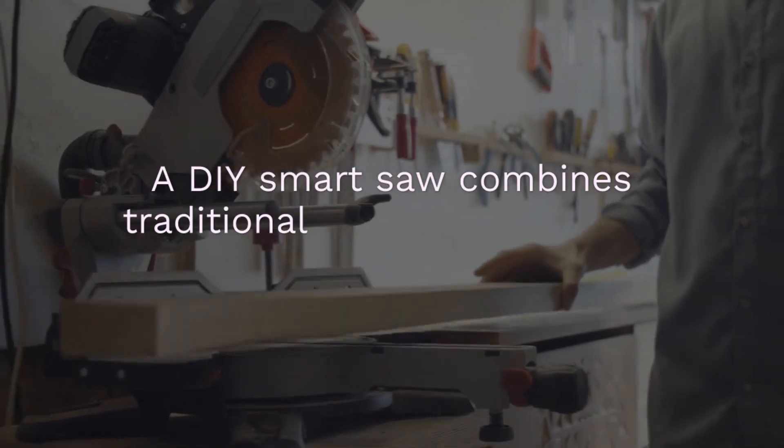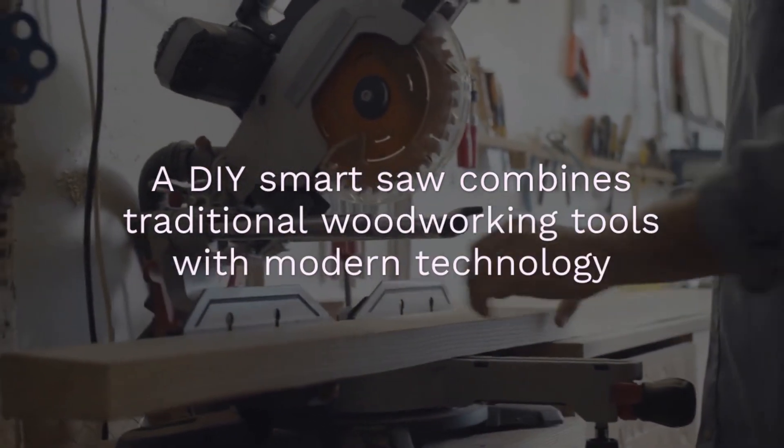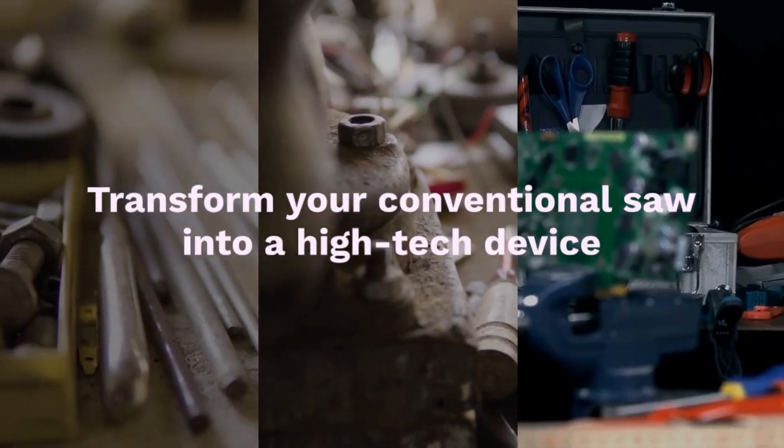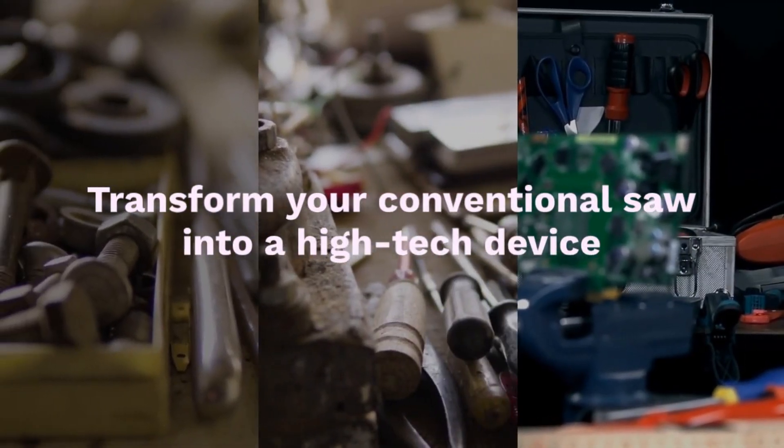A DIY smart saw combines traditional woodworking tools with modern technology to enhance precision and efficiency. Transform your conventional saw into a high-tech device with cutting-edge capabilities.